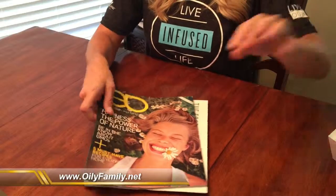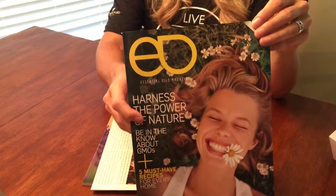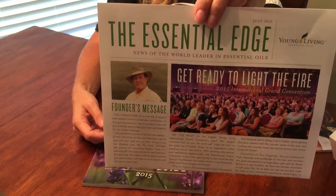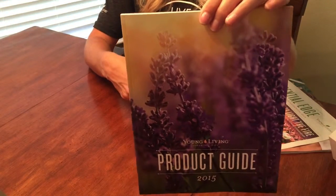You also get a magazine called the Essential Oil Magazine, which has some great tips, and the Essential Oil Edge — a newsletter that comes out every month. And of course your product guide. I hope that you enjoy your oils, and we'll talk to you soon!